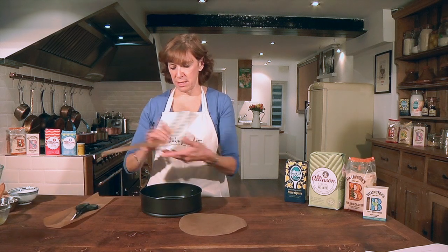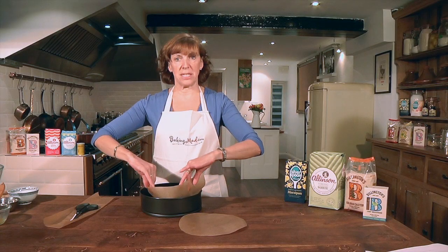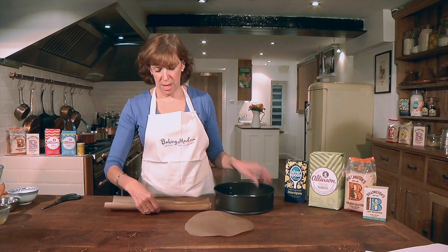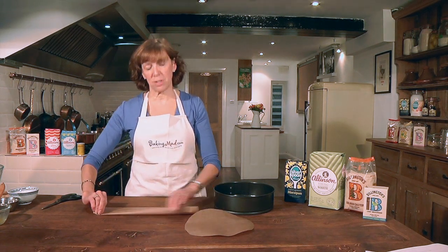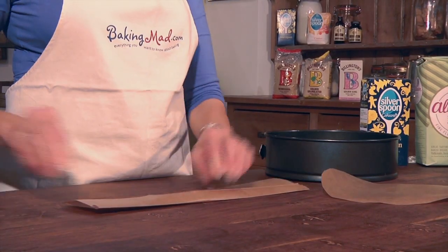Then you need some strips of baking parchment that measure the inside of your tin. The best way to do it is to cut a strip and then fold about two centimetres, about one inch, up on one long edge.